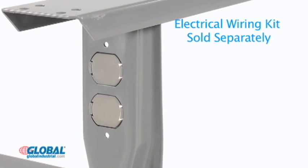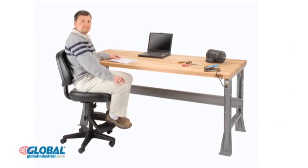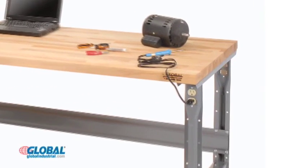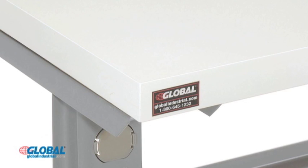The fixed height legs feature removable duplex knockouts that accept installation of electrical outlets. Fixed height workbenches are available in six different benchtop options, including a one and three quarter inch thick maple finished butcher block top, a one and five eighths inch thick plastic laminate top, and a one and a quarter inch thick anti-static ESD top.